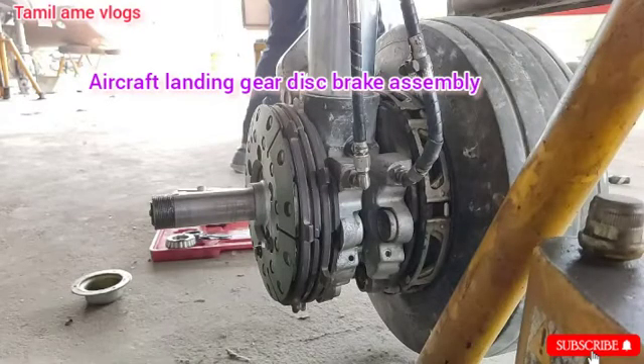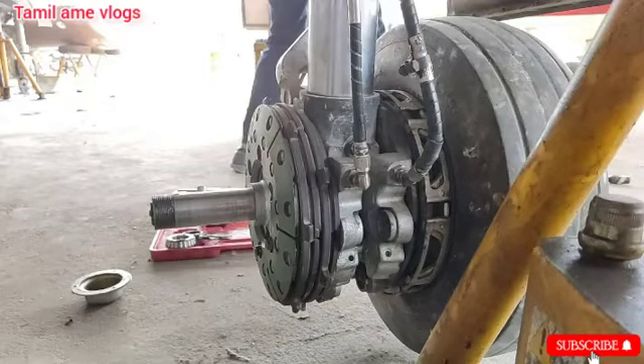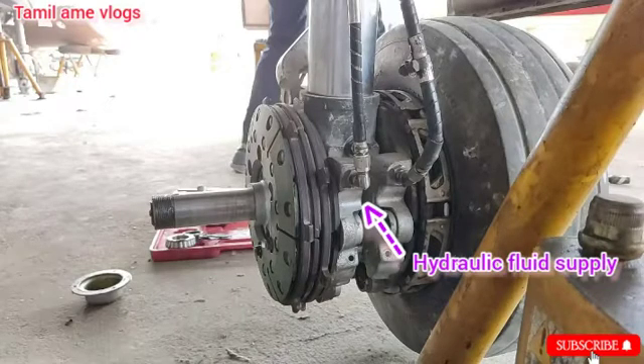This is how the aircraft landing gear brake assembly looks. It consists of numerous parts such as thrust plate, stator, rotor, piston, return assembly, and so on. This braking system is operated by the hydraulic system using hydraulic fluid. It also employs the anti-skid system.